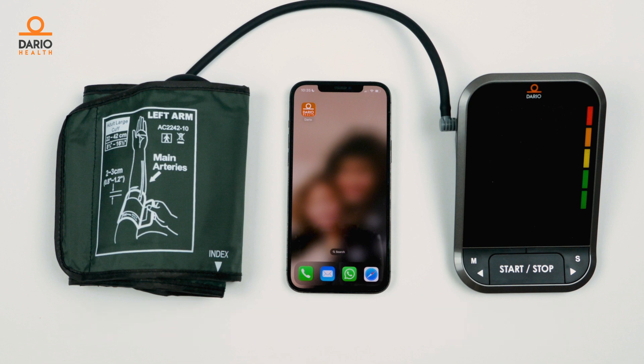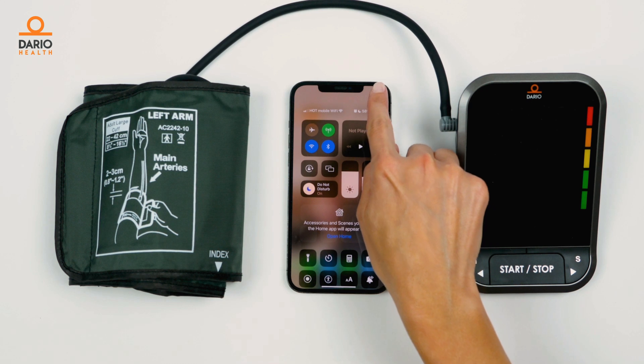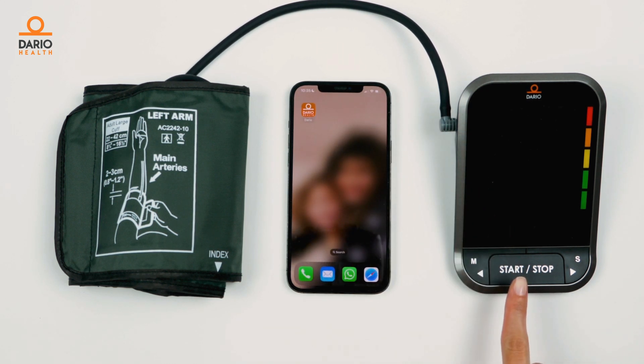Here's how to do it. First, make sure your cell phone has Bluetooth turned on. Your Dario blood pressure monitor should be off.